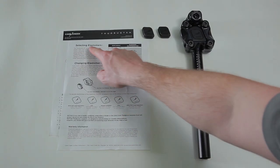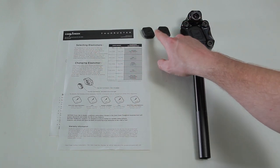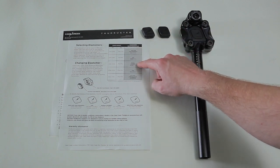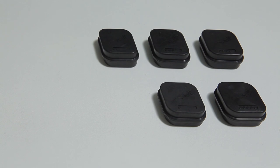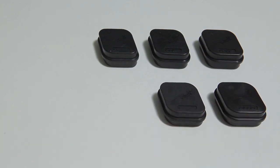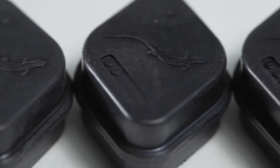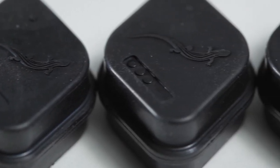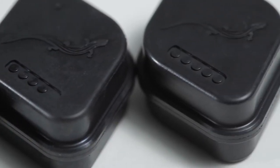Thudbuster seatposts can be tuned for rider weight by selecting an elastomer based on the grid provided on the instruction manual. Soft, medium, and firm elastomers are included with Thudbuster short travel. Extra soft and extra firm elastomers are available for purchase. The firmness of an elastomer is rated by one to five dots found on the inner elastomer, where one is extra soft and five is extra firm.